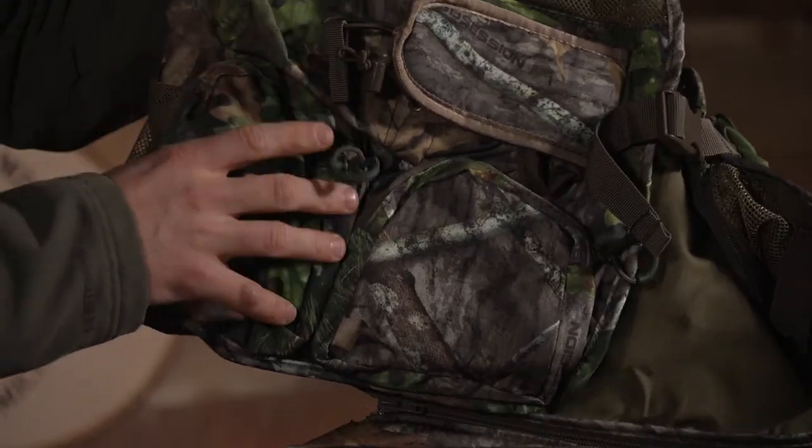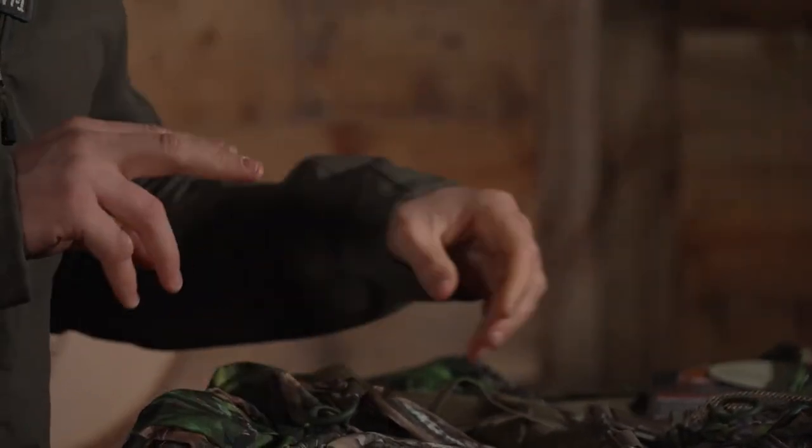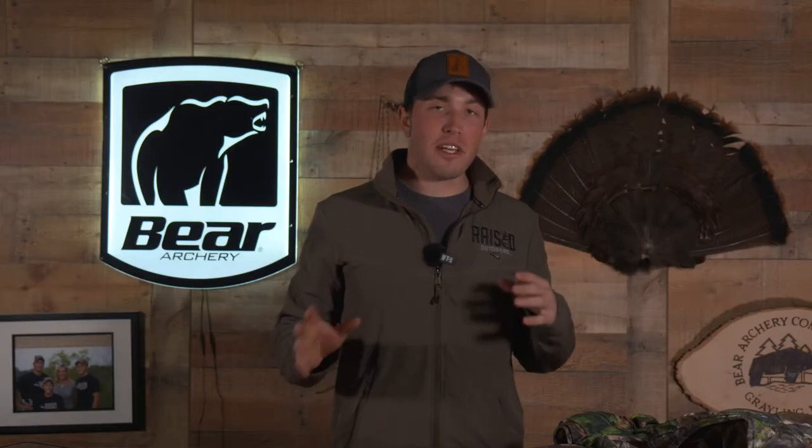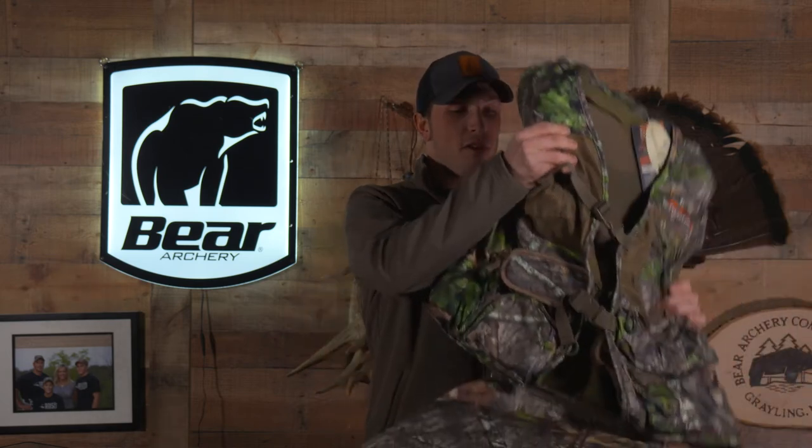It's got two slate pockets here on the front right panel and one water bottle carrier. The Alps Outdoors Super Elite 4.0 comes in Mossy Oak Obsession — the Obsession pattern is pretty sweet for springtime because there's a lot of green built into it. This is a super light vest so it's not going to weigh you down as you're hiking around.